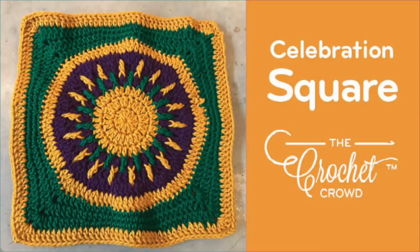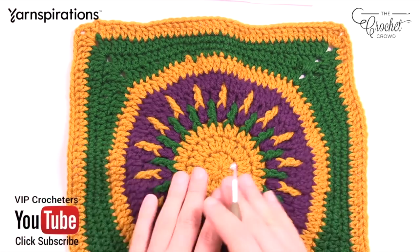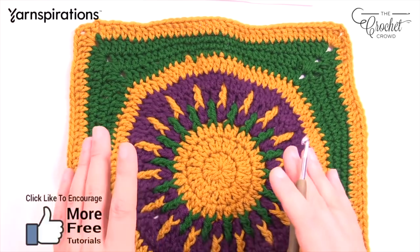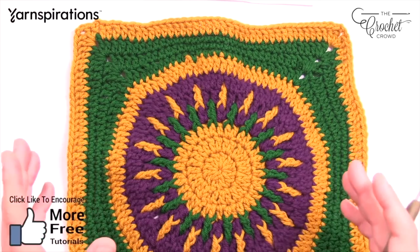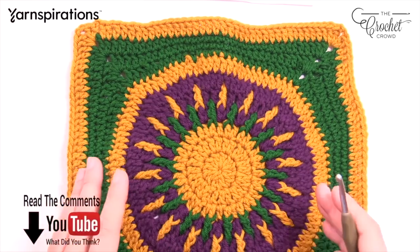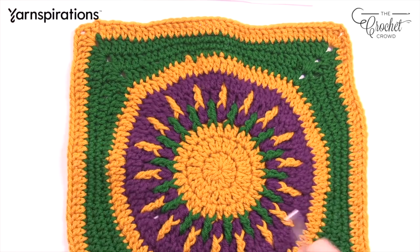Welcome back to The Crochet Crowd as well as my friends over at Joann.com. I'm your host Mikey. Today we are working on the New Orleans Mardi Gras Crochet Cruise Square. For everyone else you can work on this too, but for my cruiser friends we're doing this as our charity project — a celebration of color. The colors are meant for Mardi Gras, but on the cruise you can express your own creativity and colors.